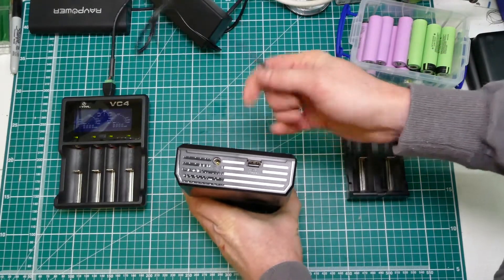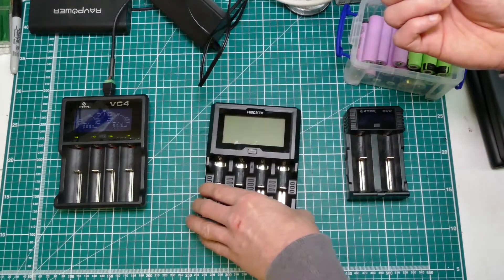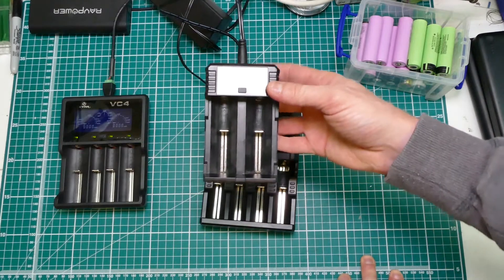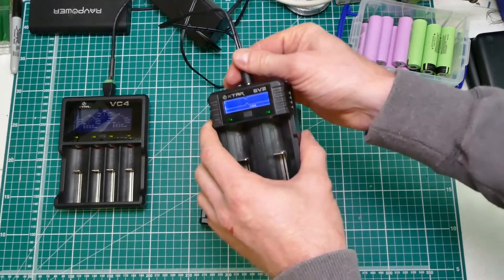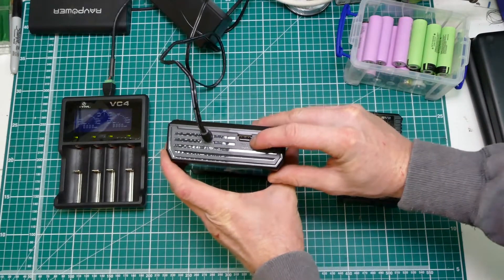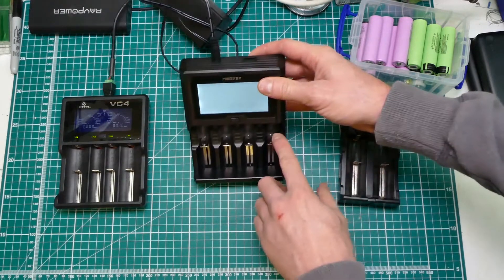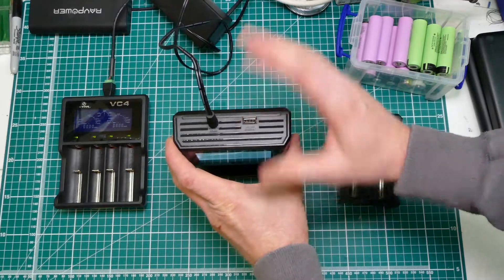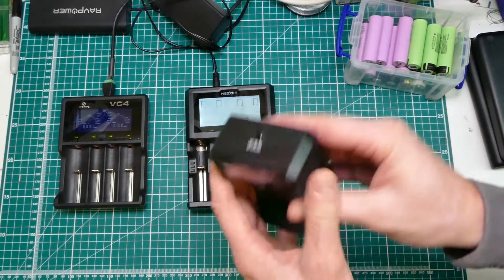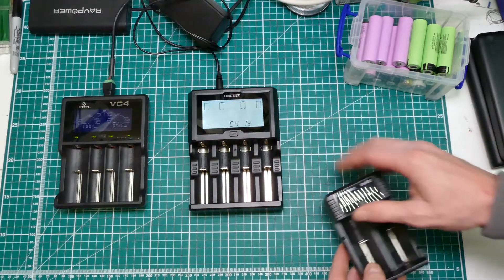That just pops into the barrel connector - 12-volt normal barrel connector. It's the same as the X-Tar, a really common barrel connector, 5.5mm or something. It does have a power bank function but I'm just going to avoid that. I think it's fairly pointless on a 4-bay charger because I think it only works off bay 4. I don't want one of these as a power bank anyway. A small one makes more sense. The single bay chargers - yes, they make sense. Not these big ones.